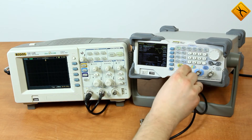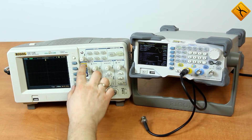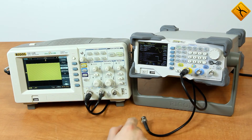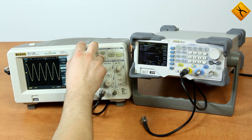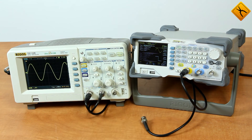Here we have the first channel output terminal. Nothing so far — I'm pressing the output button, and we have a signal. Here we can see the sinusoidal signal with a frequency of 100 kHz.